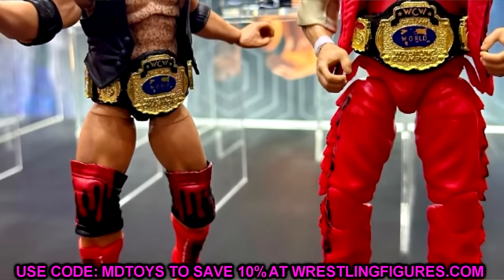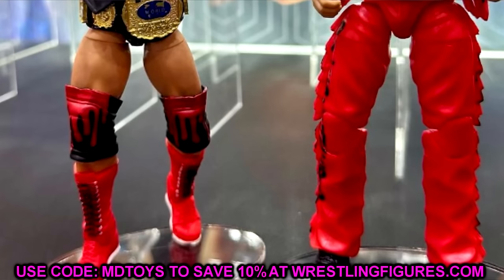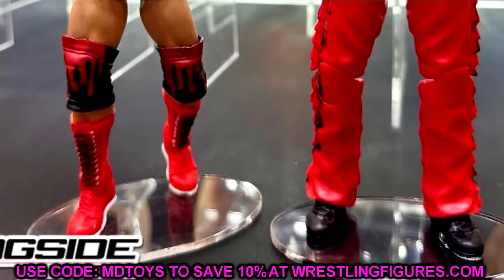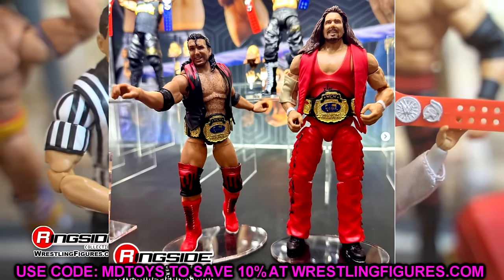I can't wait to see the packaging for these — I'm intrigued. I think they look good. I like the Kevin Nash head sculpt. This should probably be the Ultimate versions of these characters and I think nobody's going to have a problem with that. I think both of them look good individually. I'm excited for both of these — I didn't have any issues with them in person, I thought they looked great.